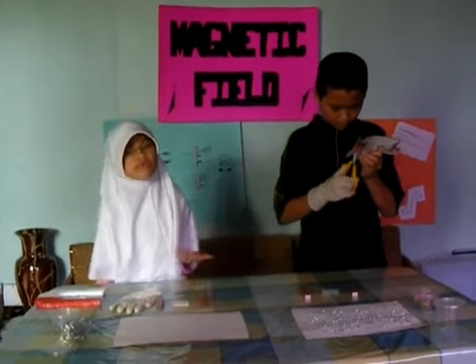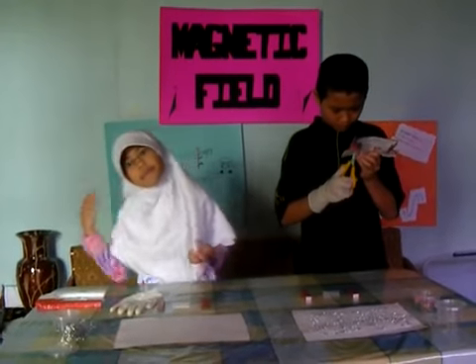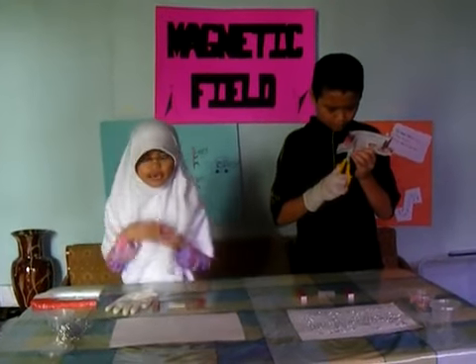There are many shapes of magnet. Examples include bar, horse shoe, and blob shape.